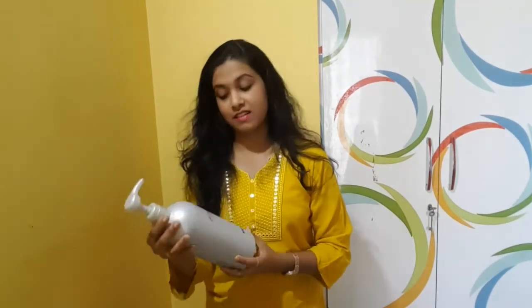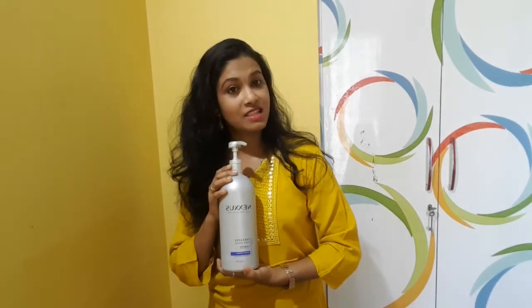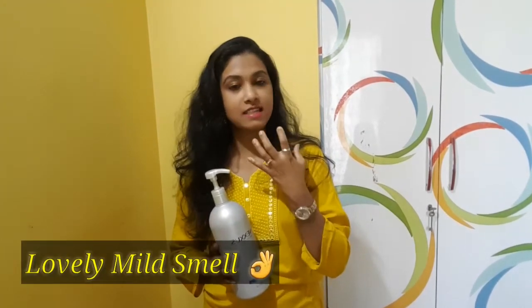So let's get to the point. Today's video is all about Nexus Shampoo. This shampoo is made in New York, that is in the USA. I've been using this shampoo for the past six months, and let me tell you it has an amazing smell. It is very light and it has a lovely smell.